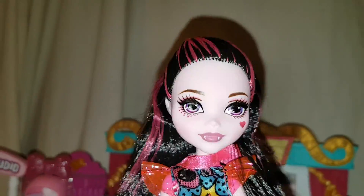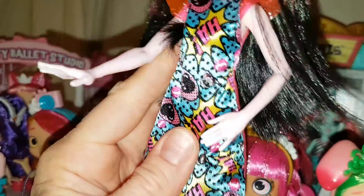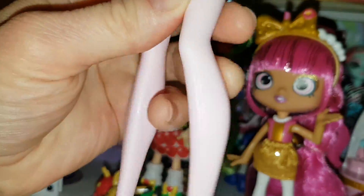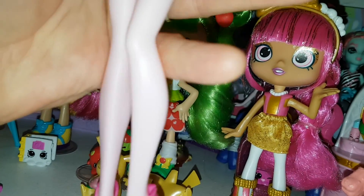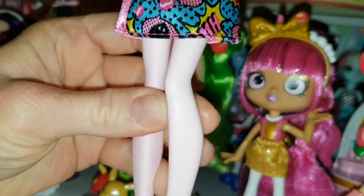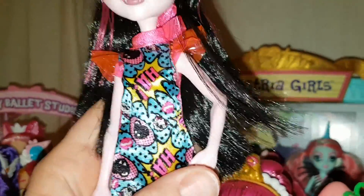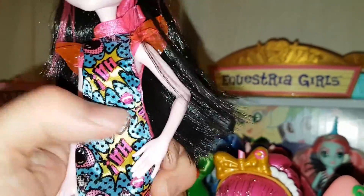She doesn't have a massive amount of articulation. Her arms are very stiff — they only go up and down, same with the legs, up and down and out. They're posed in a strange position. I don't like it when they pose the legs like that — it's very weird. I actually much prefer the non-articulated Barbie bodies over Monster High, because the arms don't really go out, they just go up and down, which is really awkward.